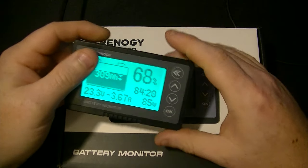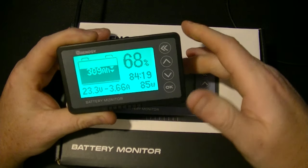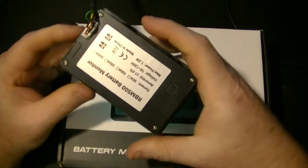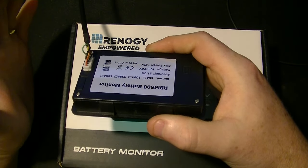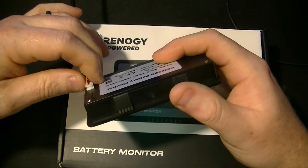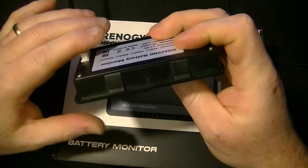Here's the actual meter, and this thing is amazing how it works. It's a super simple thing to set up and it comes with every single thing you need to use it. It also has a built-in battery so that if you disconnect this, it still remembers all your settings. That's really cool.